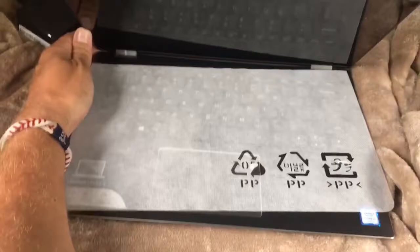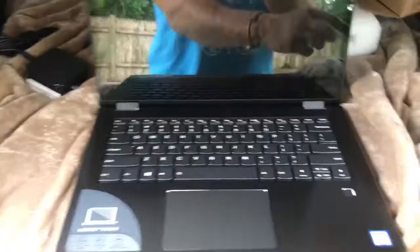It's so nice, so beautiful — keyboard! You can see it over there too. Intel — zoom in — i3 7th Gen Intel processor. It's gonna be fantastic. Oh, look at the keyboard.